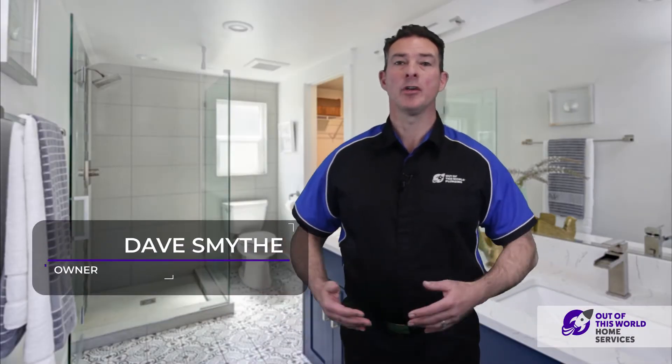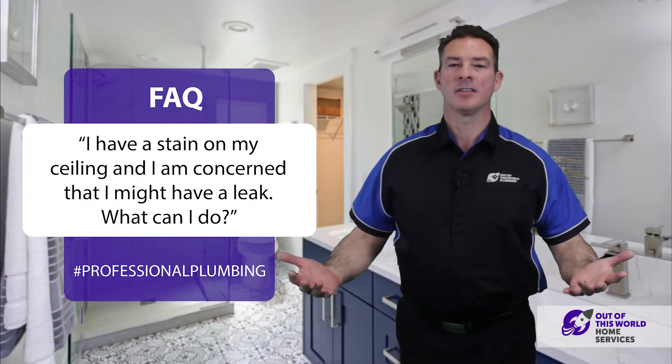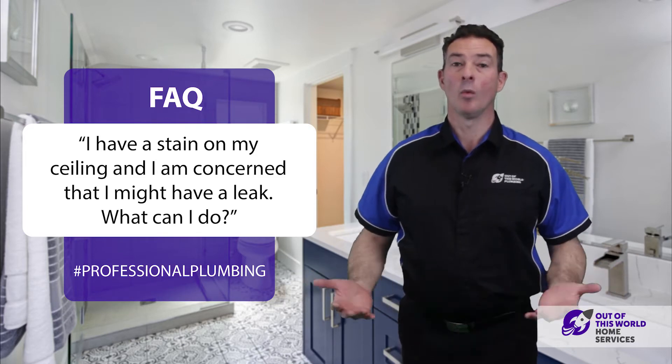Hi, I'm Dave of Out of This World Home Services. Today, I'm bringing you a frequently asked question from one of our clients: I have a stain on my ceiling and I'm concerned that I might have a leak. What can I do?